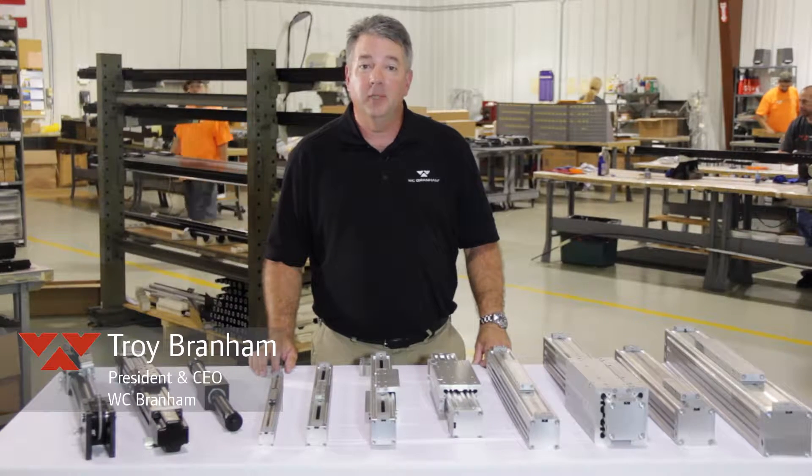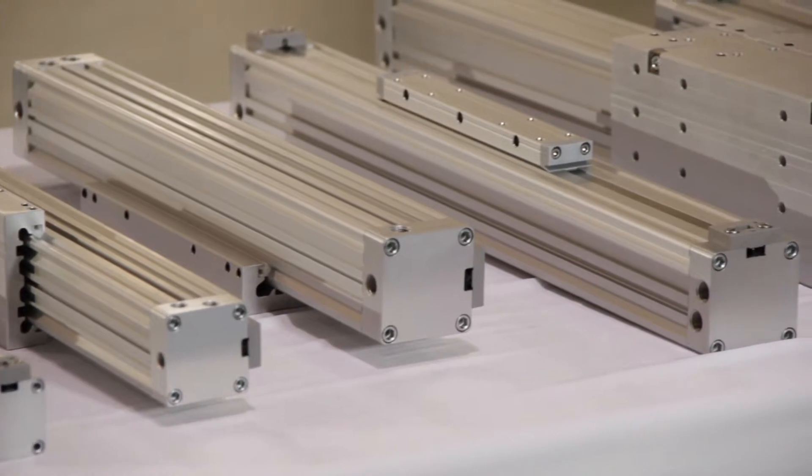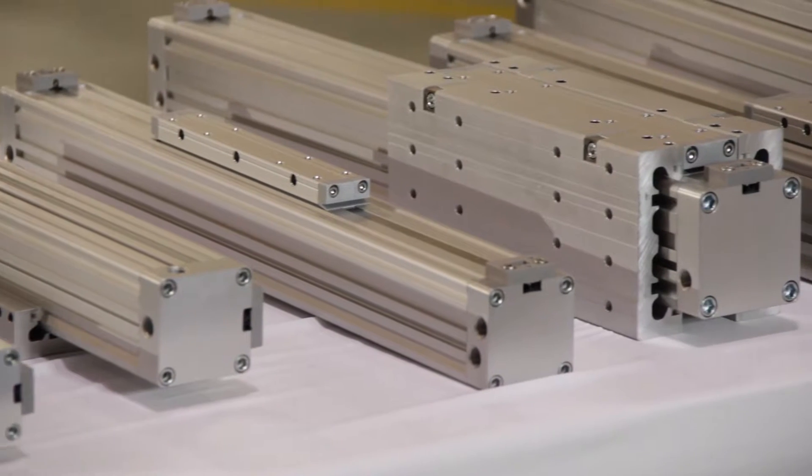Hi, this is Troy with WC Branham. Today I want to talk to you about our pneumatic actuator line, specifically our new DuraTrek slot tube style rodless band cylinders.